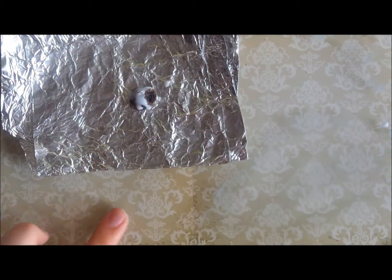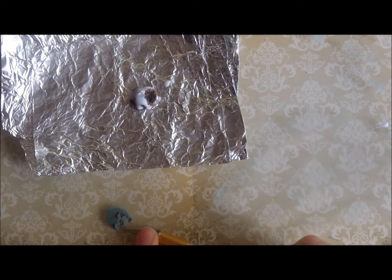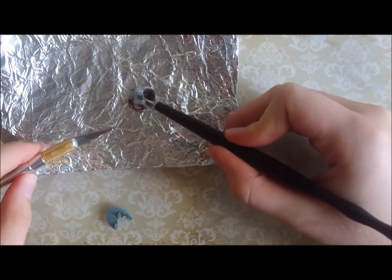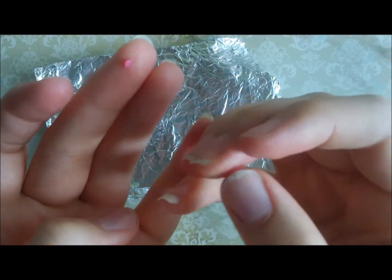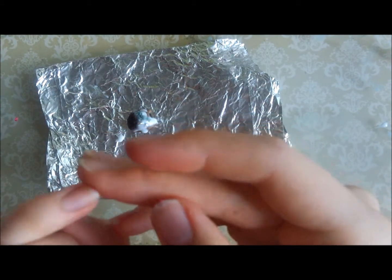We're almost there! For a finishing touch I'm flattening out a mixture of translucent and Fimo opal green clay and then cutting out two holly leaf shapes with my X-Acto knife and pressing them gently onto the top of the pudding. Don't worry if your leaf shapes aren't perfect — they're so small that you only really need to hint at the shape and they'll still look quite effective. Finally I'm taking some red and translucent clay mixed together and rolling it into three tiny balls to make the holly berries, then gently pushing them onto the pudding in between the leaves.